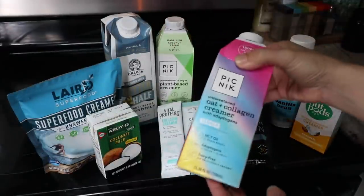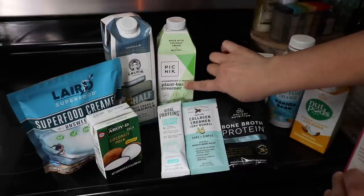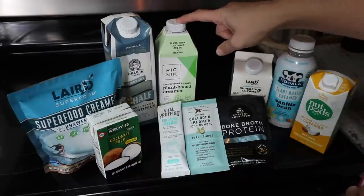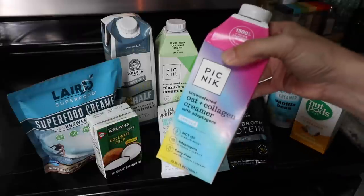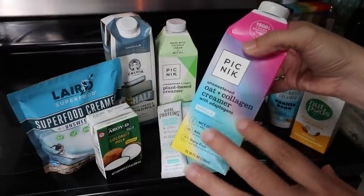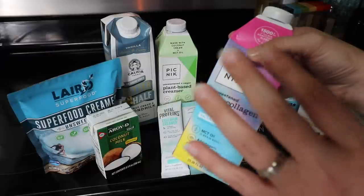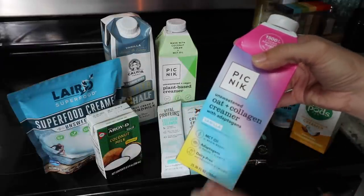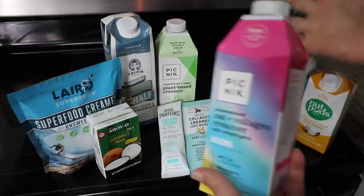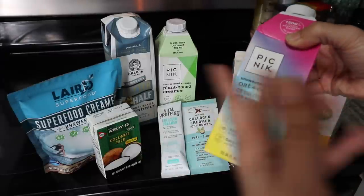This one I did not mean to try. There's another Picnic variety called collagen creamer with basically the same ingredients but with collagen added. They didn't have it locally so I ordered it on Amazon, and when it showed up it was the wrong thing — the oat plus collagen creamer vanilla with adaptogens. Amazon gave me a refund and said I could keep it since it was a grocery item. I ordered the correct one again and they sent me this one again, so I ended up with four of these.